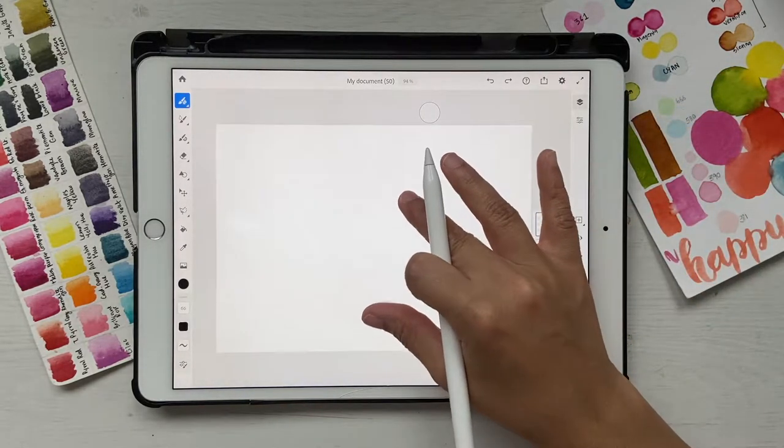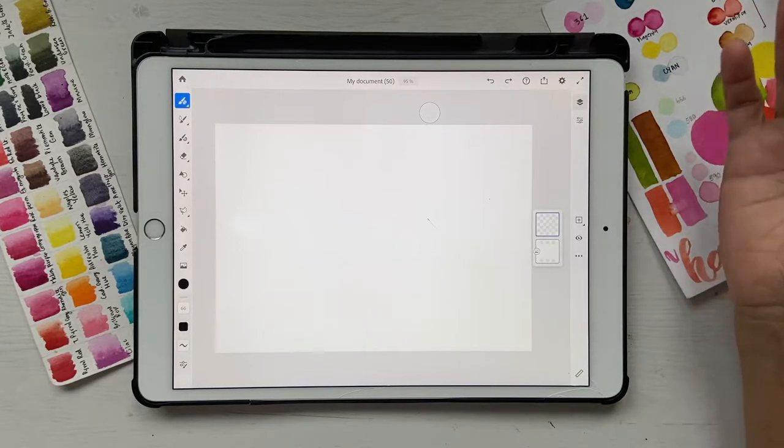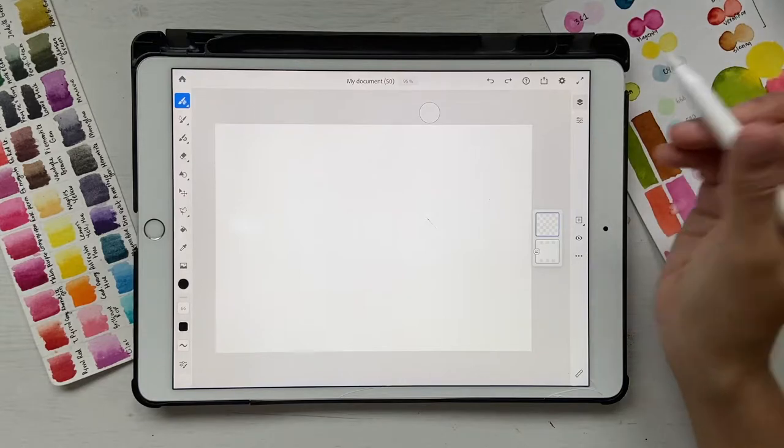One thing I want to tell you is you don't need to know how to draw for this tutorial, because we're going to be essentially painting. I'm going to give you the sketch as well and you can go ahead and download it. First of all, let's bring in the colors for this tutorial.